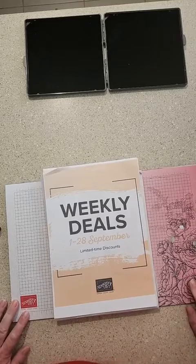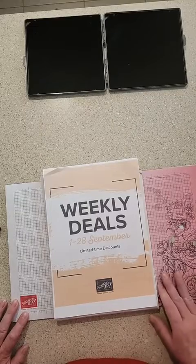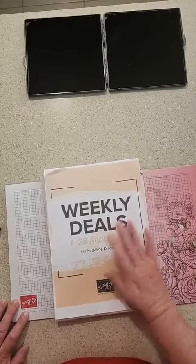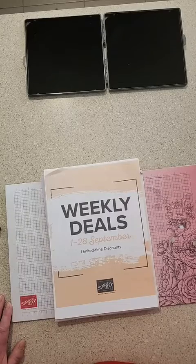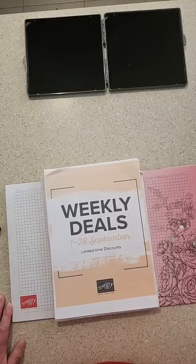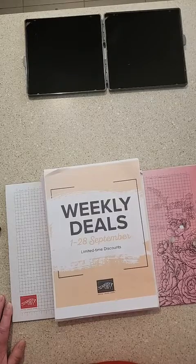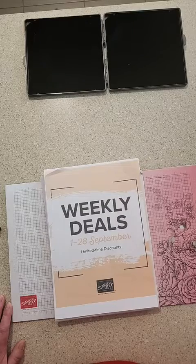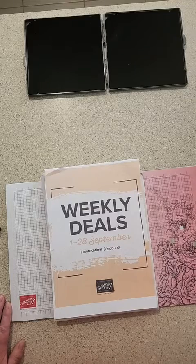Just a few things before I get into the card making. Weekly deals are happening up until the 28th of September — every week there are different specials and deals on. If you keep a look out on my Facebook page, I will put up each week what the weekly deals are.